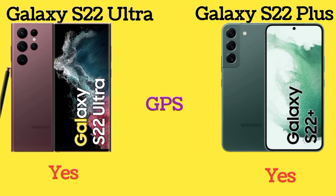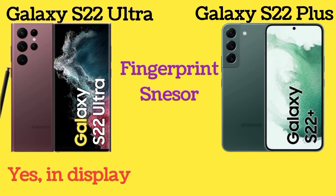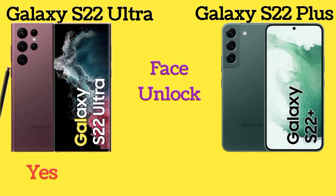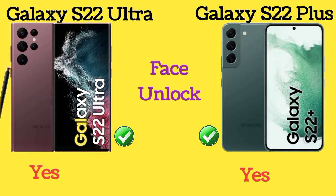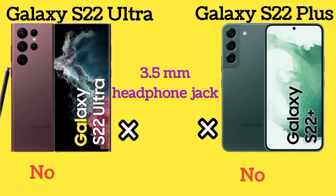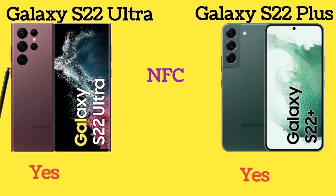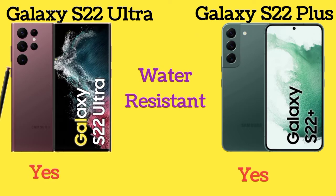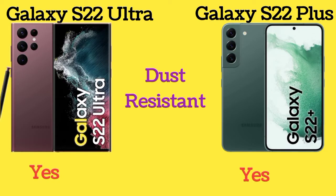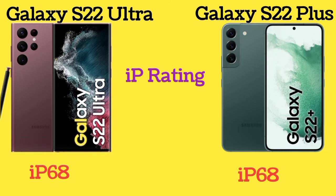Both Galaxy S22 Ultra and Galaxy S22 Plus have GPS, an in-display fingerprint sensor, face unlock, and NFC. Neither phone has a 3.5mm headphone jack. Both phones are water and dust resistant with an IP68 rating.